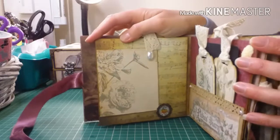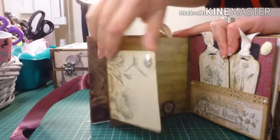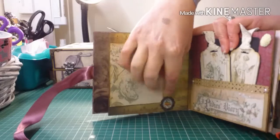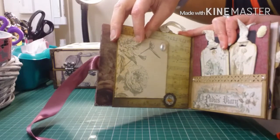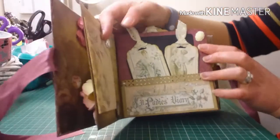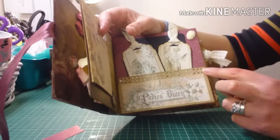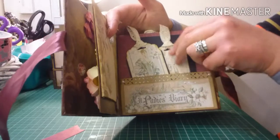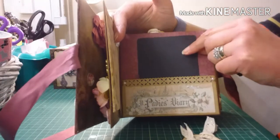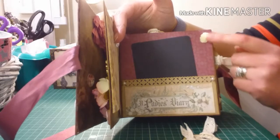The next page has a flap that opens up so she can add some photos — it stays closed with a metal charm — and I added a bead at the top. On the following page I made a pocket and added some glitter and pearls, then two tags inside along with a photo mat, and a flower.